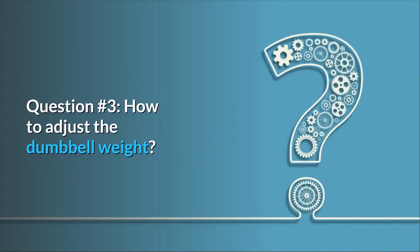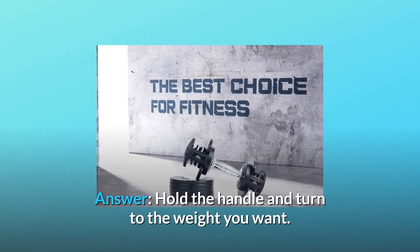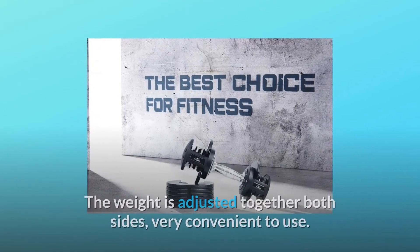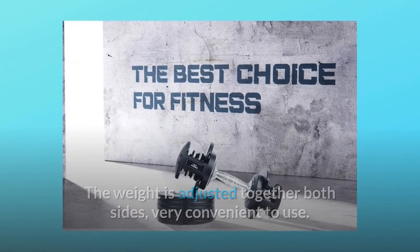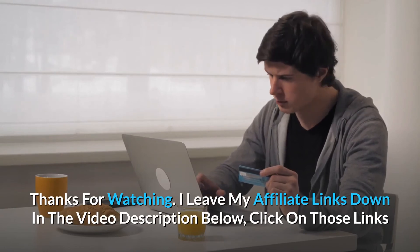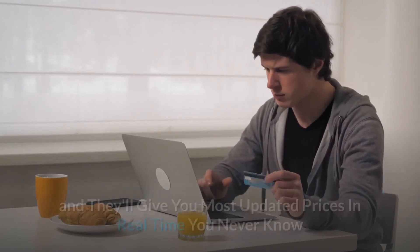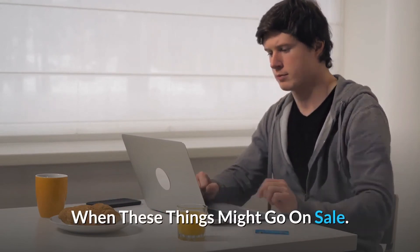Question three: how do you adjust the dumbbell weight? Hold the handle and turn to the weight you want — both sides are adjusted together, making it very convenient to use. Thanks for watching. I've left my affiliate links in the video description below. Click those links for the most updated prices in real time — you never know when these things might go on sale.